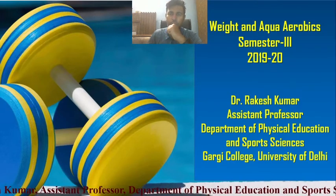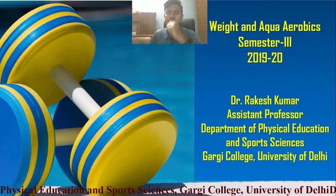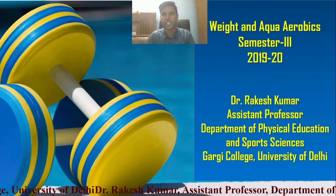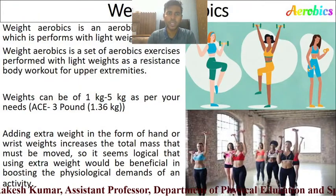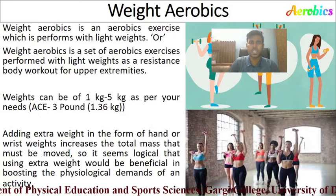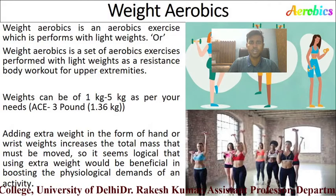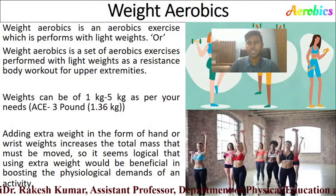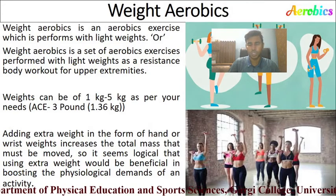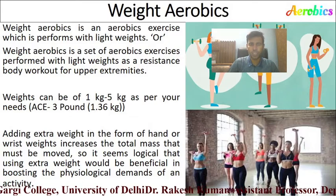Good morning students, welcome back to my YouTube channel. Today I am going to cover the topic of weight and aqua aerobics, which comes under Unit 2 in your aerobics training course for Semester 3. Weight aerobics is a set of aerobic exercises performed with light weight as resistance, a body workout for your upper extremities — your hands, shoulders, back, core muscles, biceps, and triceps.